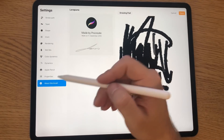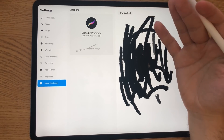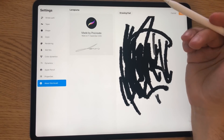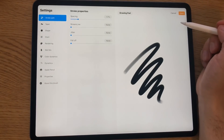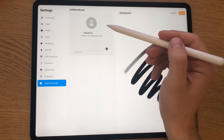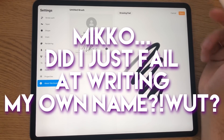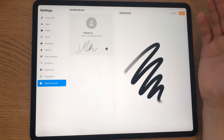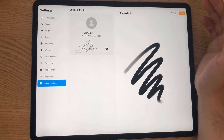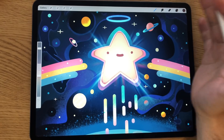One cool feature I didn't expect and haven't seen in any other painting application is that you get to set your own icon and stamp label for the brushes you create. For artists who spend a lot of time making their own brushes, this is a really handy way to make them your own. You go to 'About This Brush,' add your signature and a little icon, and it basically acts as your stamp of approval — and it will help prevent others from stealing your brushes.